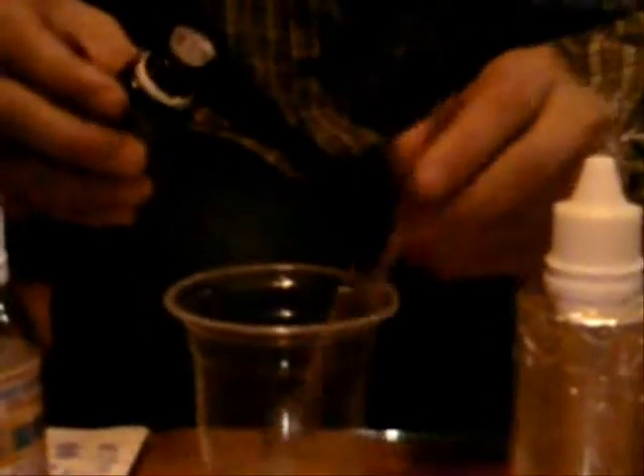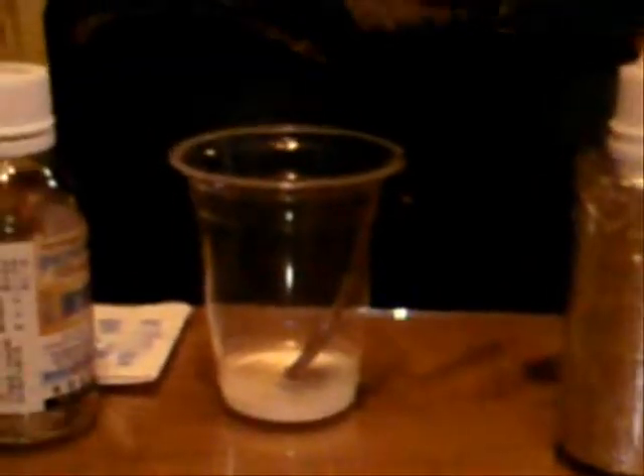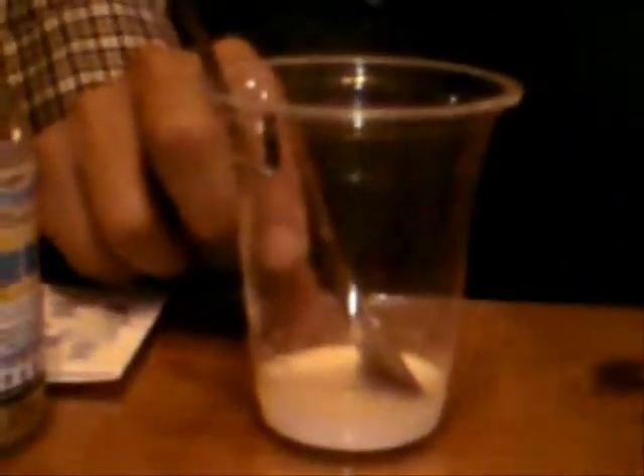You can also add some sea salt. The amount is not important. And if you have it, you can also add about one drop of essential oil. In about five minutes, this product will become a cream-like, semi-solid solution. This is going to be your toothpaste.